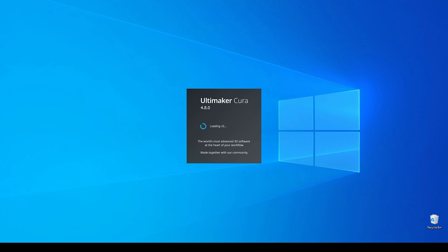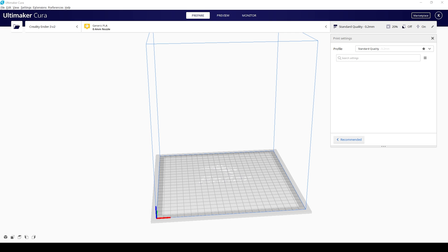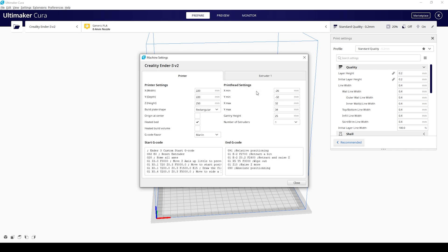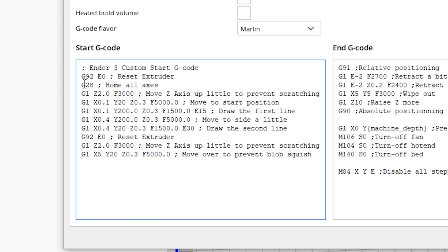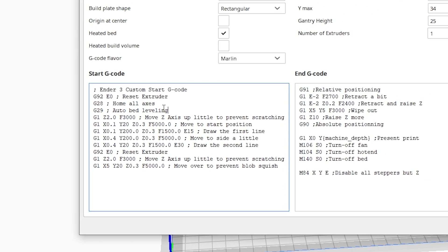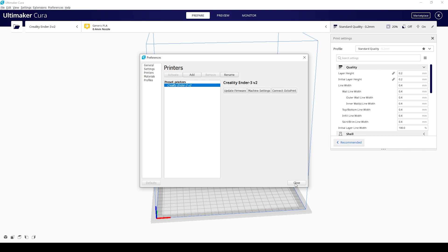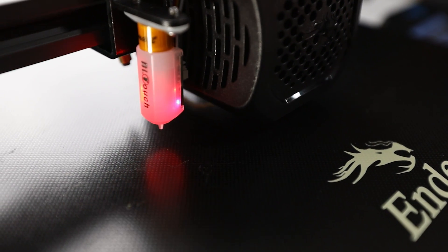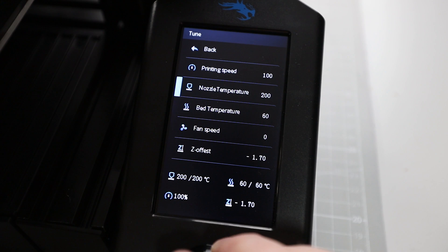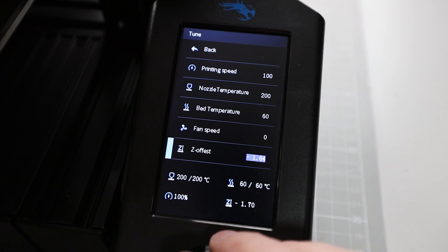To use bed leveling in your prints going forward, you'll need to modify the startup G-code generated by your slicer software — in my case that's Cura. In Cura, I select my printer from the drop-down menu, click manage printers, then go to machine settings. In the start G-code panel I look for the G28 command, and add a new line right after it: the G29 command for auto bed leveling. Then I close those dialogs. As a final confirmation I start a test print to check whether I have the right distance and the right amount of filament squeeze to the print surface. If it's not ideal, I can tweak it during the print using the tune menu of the printer.